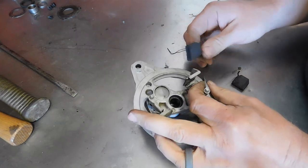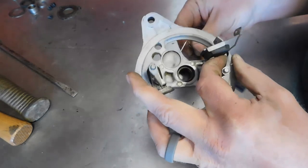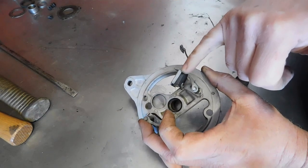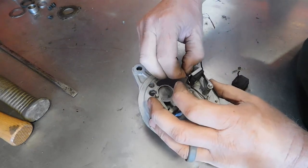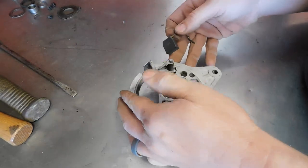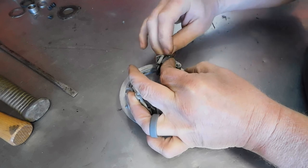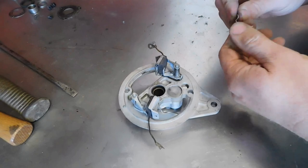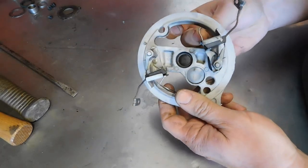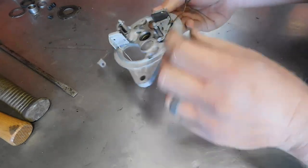The only thing on the rear frame I need to worry about is putting the brushes back in. Put the lead next to the frame and make some little elbows — you can use some allen wrenches, whatever you want to do. Get the top, the end surface of the brush, so I don't want that hitting the armature. We'll set that aside.